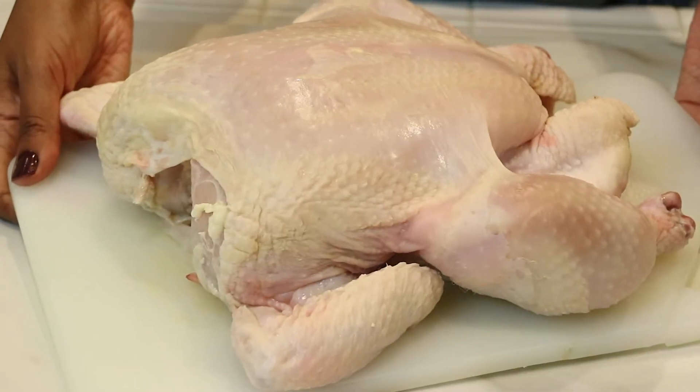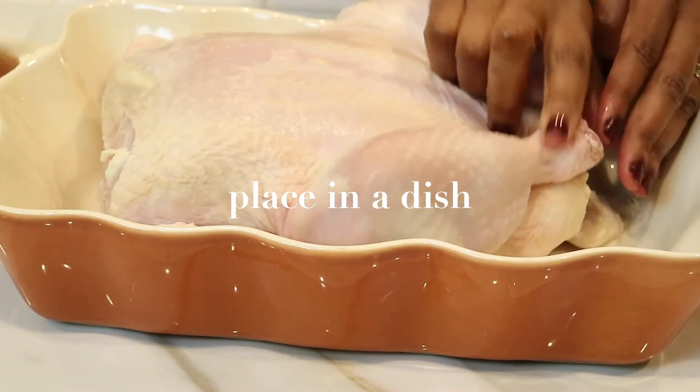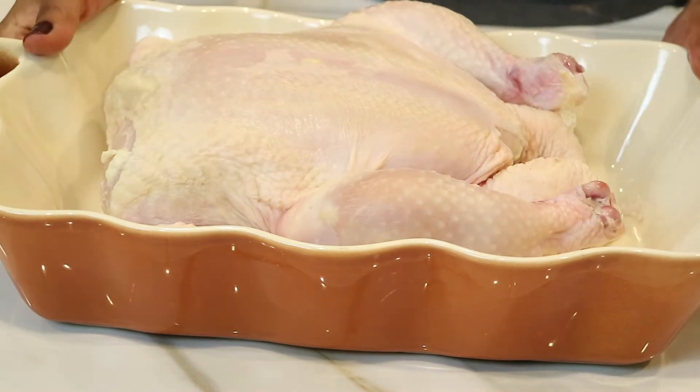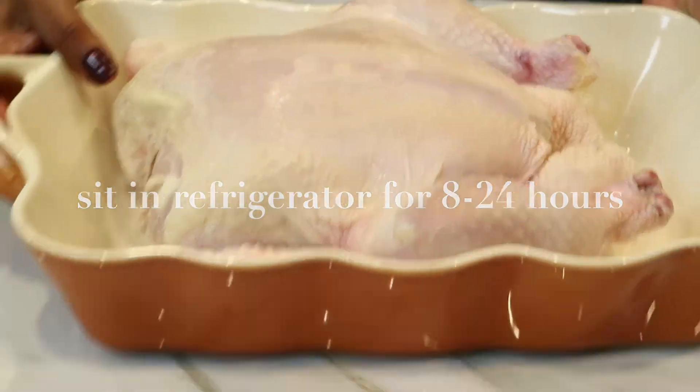This is something else I also like to do before I put the chicken in the oven. I'm just going to transfer it to a baking dish and let it sit in the refrigerator between 8 and 24 hours. Trust me, it's going to turn out perfect.